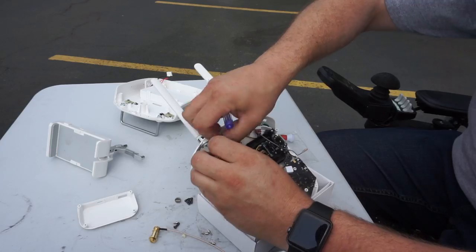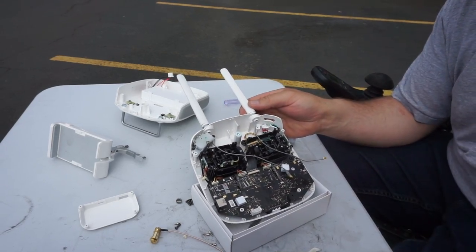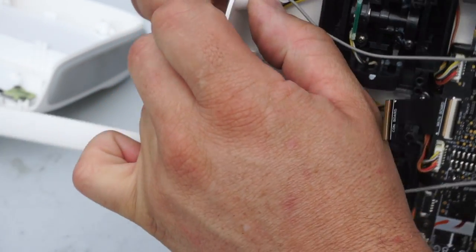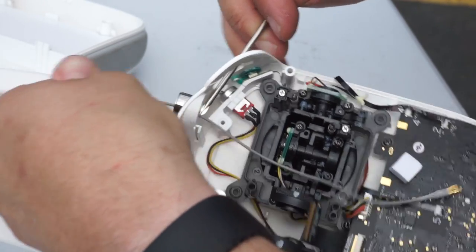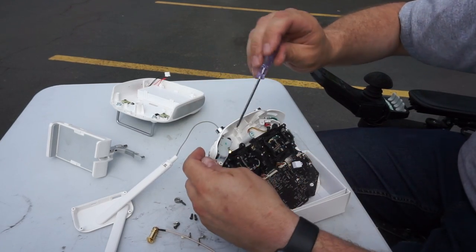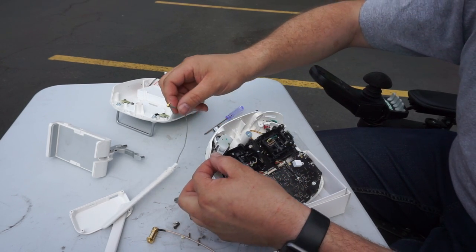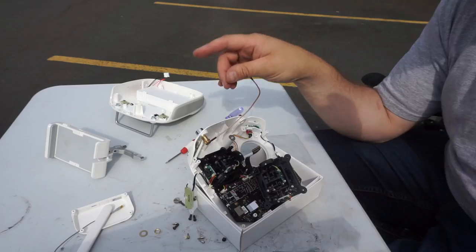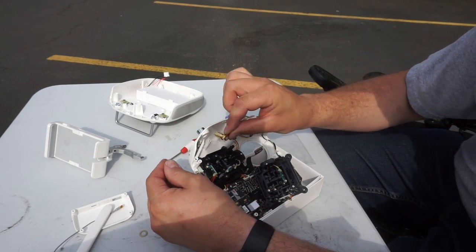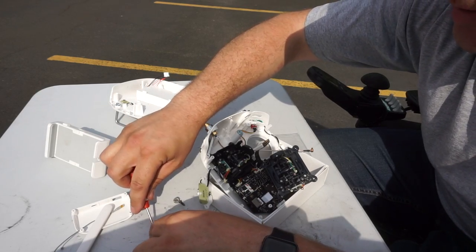Got both of our wires now removed. It looks like you just compress these little clips right here to take these off — yep, just like that. We'll have to remove this other wheel over here to allow access out. The antennas are removed. Just realized I did that wrong — I have to put this part in here first, then route the wires. So these B&C connectors slide in first. We'll go ahead and loosely put the outside connector on this thing.